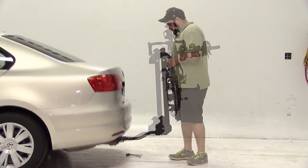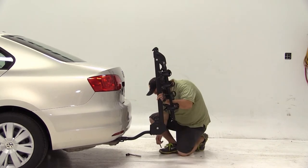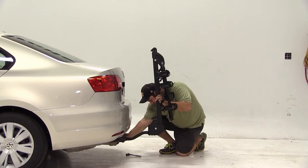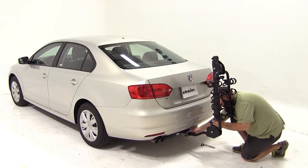To mount our bike carrier on our hitch, we'll line up the shank with our receiver, slide it in, and make sure our hitch pin holes align. Next we'll thread in our anti-rattle bolt and tighten it down with a 3/4 inch wrench and secure it with a clip on the other side.